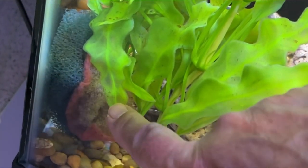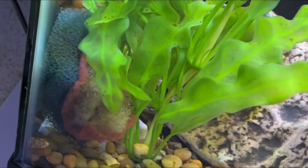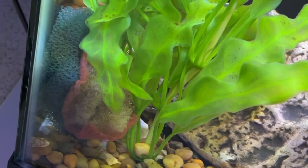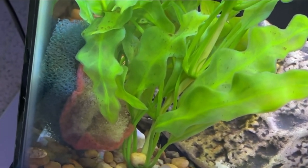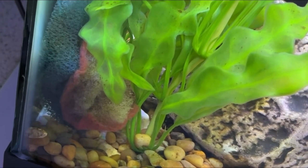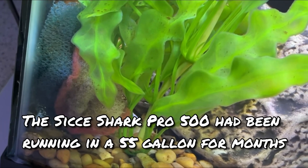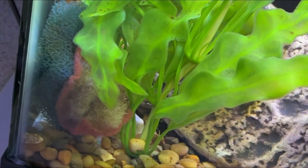This is some filter media that was in the prior betta tank that I brought over and put in here, so I'll pull that out as well. I think this tank already has some beneficial bacteria established, especially in the Sunsun Shark Pro 500 — that one is loaded with beneficial bacteria. So I'm going to go ahead and pull these out; I don't think I need them anymore.